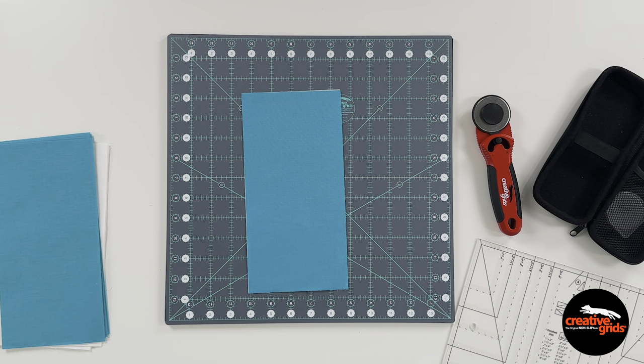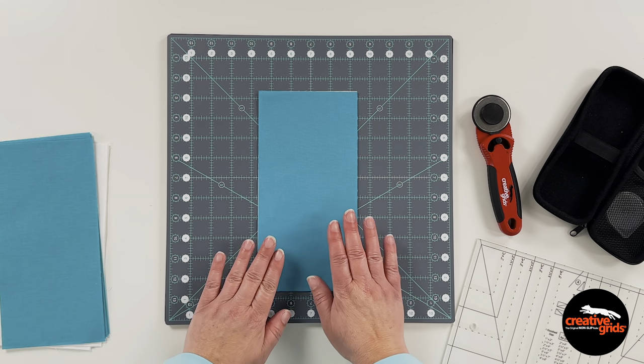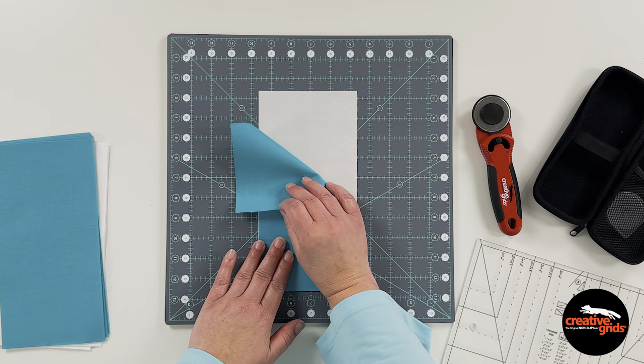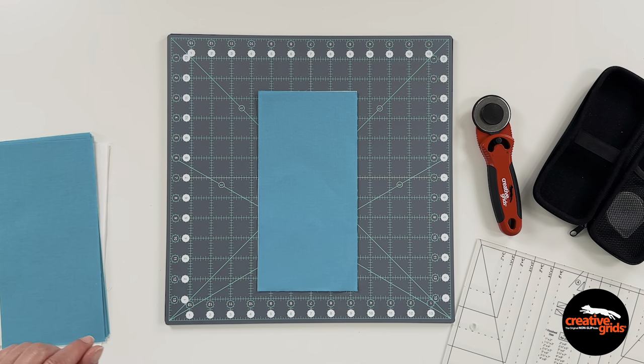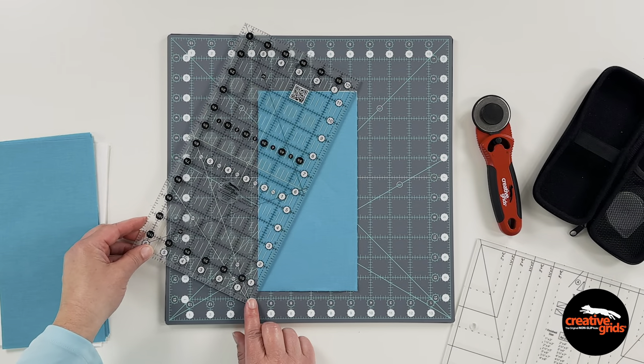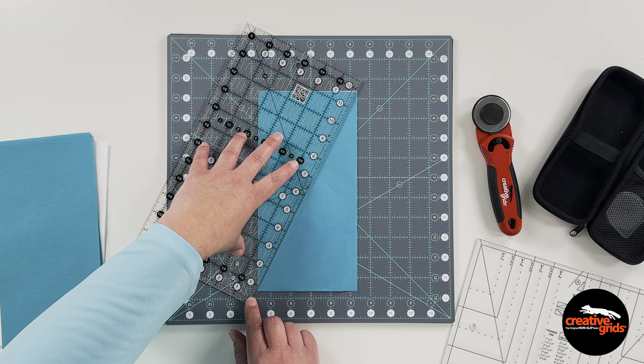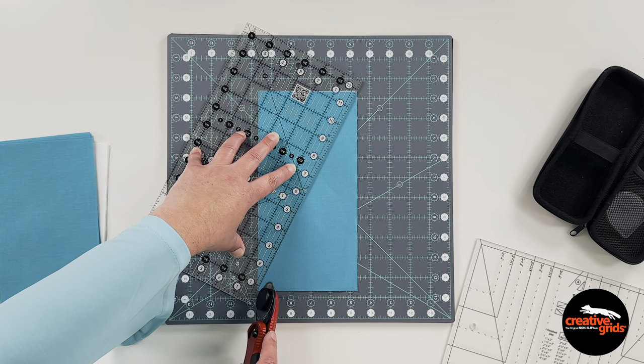I'm going to show you the right slant version first. I've got my fabric stacked with right sides up. I'm going to take my ruler and lay it on there corner to corner and slice them in half.